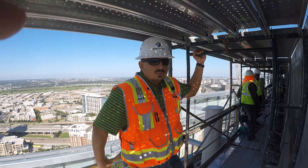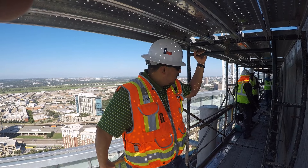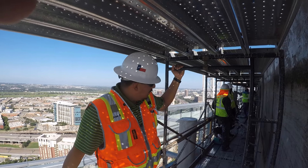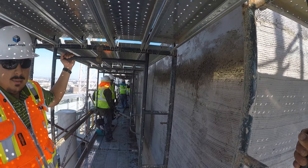This is Jose Bueno from Triangle Plaster. Being able to fly everything up here on the third floor of the penthouse makes it a whole lot easier for us to pump in. We're on a smaller tube and we still get the same amount of production.